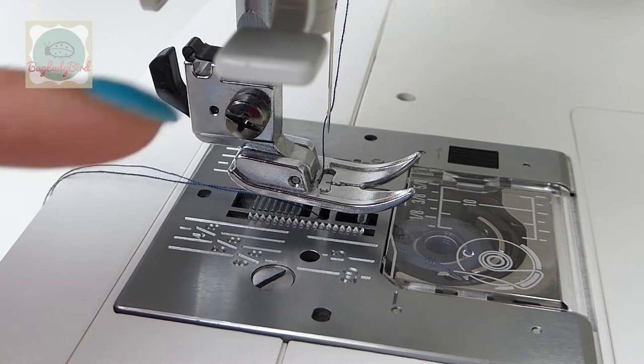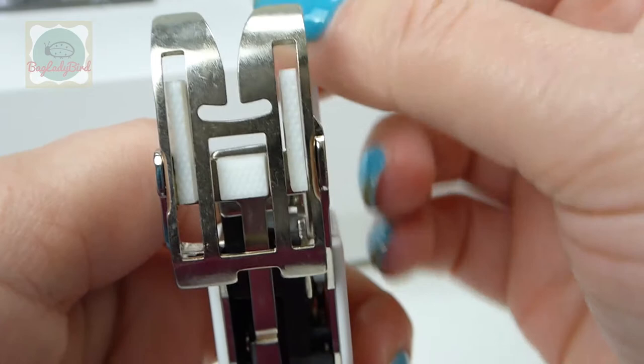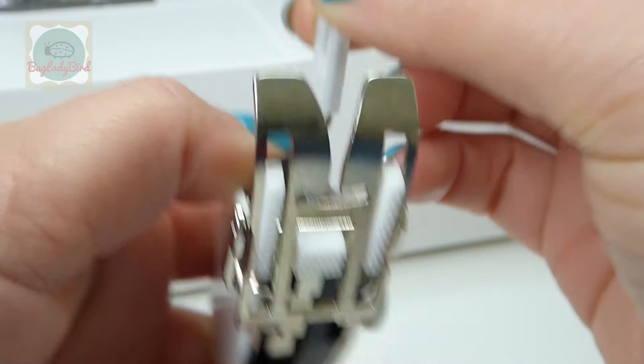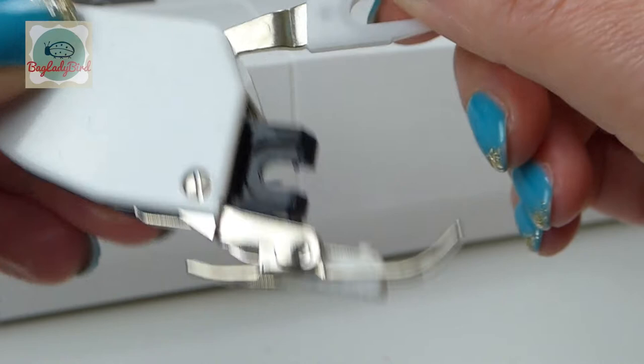A walking foot goes onto the machine and this bit goes around the needle bar. As the needle goes up and down, these little plastic feed dogs help to pull the fabric through the foot. I'll show you how to attach this to your sewing machine so you can use it to pull your fabric through at the same speed.